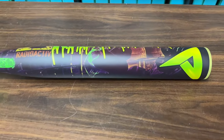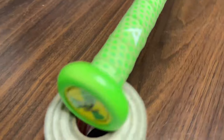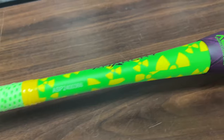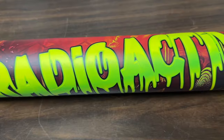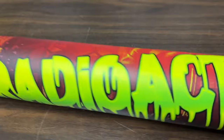Okay guys, let's go over the Anarchy Radioactive. This features a 13-inch barrel that you can order in sizes from 25 ounces all the way up to 28. This one here is a 26. It features the new ACX-7 Advanced Carbon Matrix Technology. These come in half-ounce end loads — this is the new different tech, different from the bazooka tech.